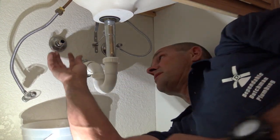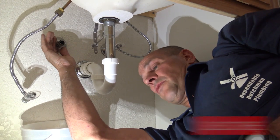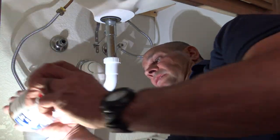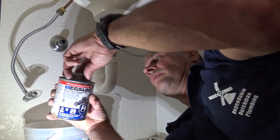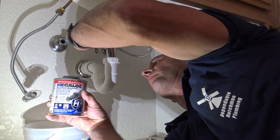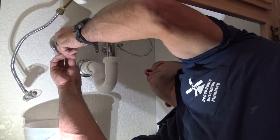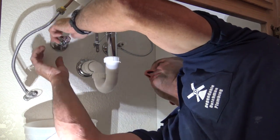Since these compression nuts are typically 99.9% all threaded the same, we don't have to put a new nut and ferrule on — we'll use the existing since it's already set. Then I take some pipe dope, which is a thread sealant, and I'm going to coat that old ferrule that's on there just to make sure we get a seal. Take our new stop.